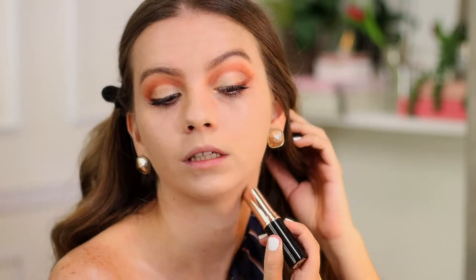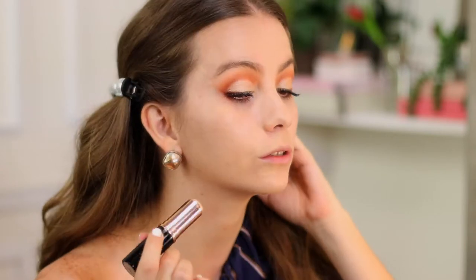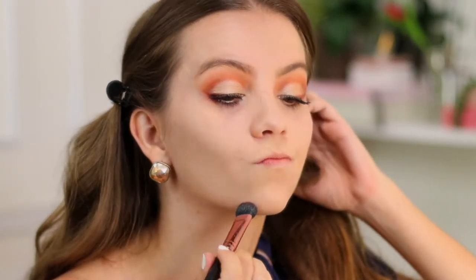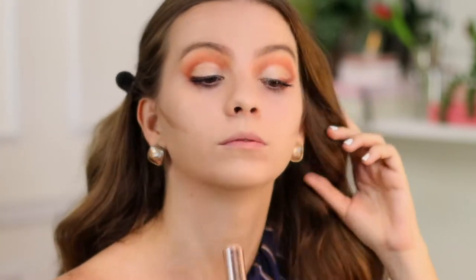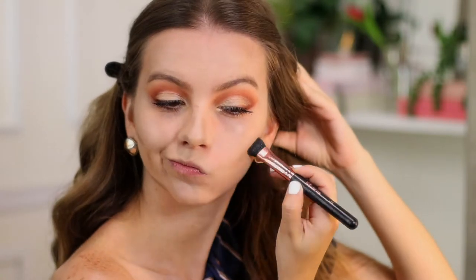Anastasia Beverly Hills, again in the stick foundation range, has one color called Shadow — a super light cool tone that creates the contour, the shadow effect. I like it — I think it's mostly for very light skin.